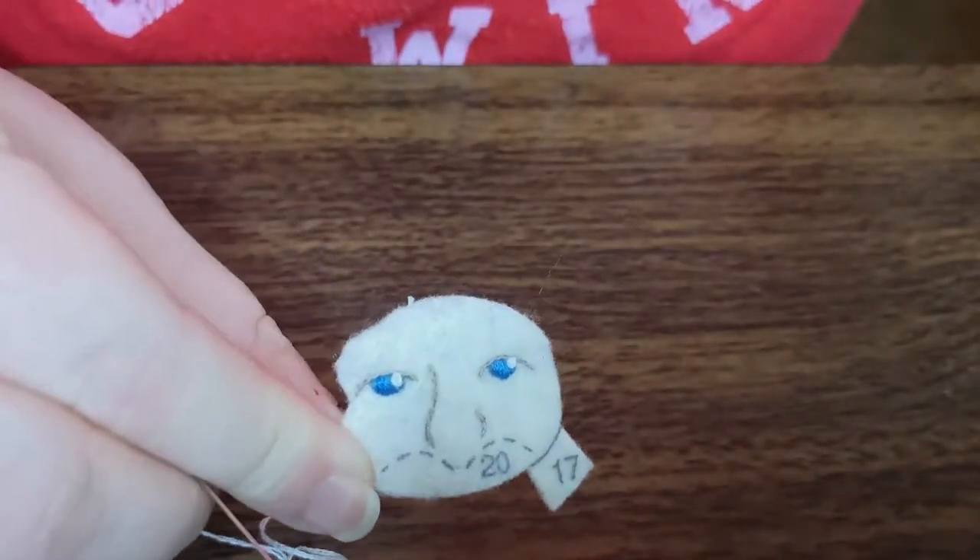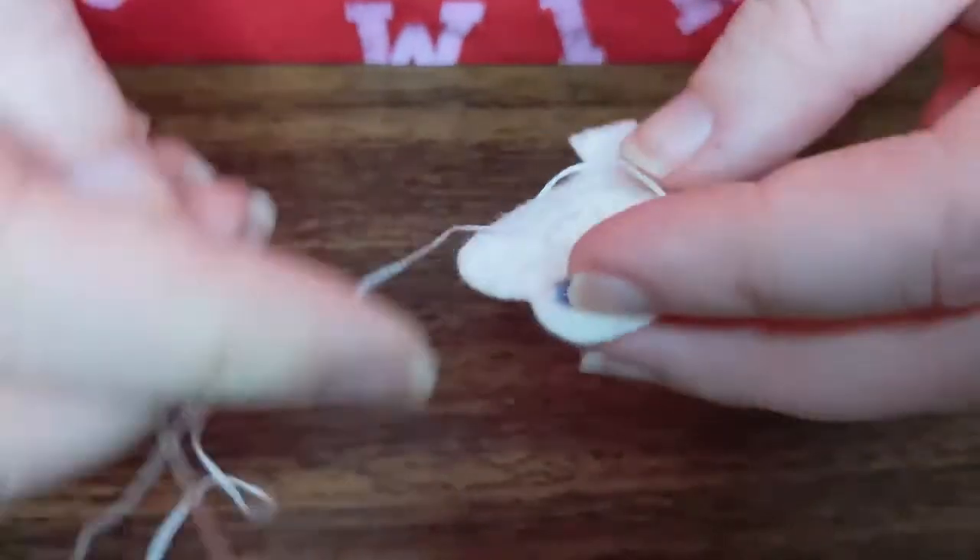And there's our Santa face. Looks awesome.